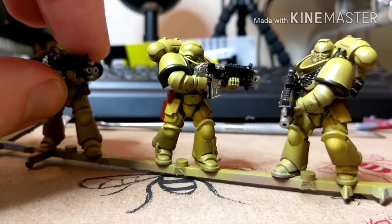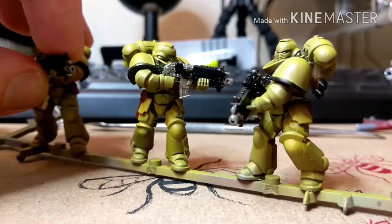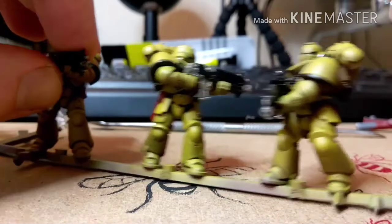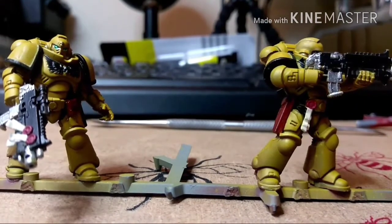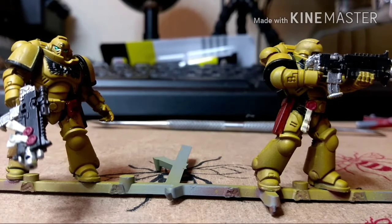There's a chance, when you see my photos, they may have been weathered as well with a bit of a sponge chipping technique. Yeah, so this one is the closest squad I've got to completion. I'll show you a clip of what has slowed me down — it's Saturday at the minute and they have to be finished by tomorrow.